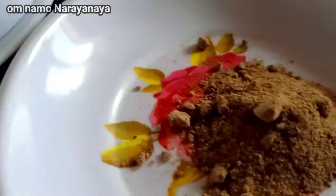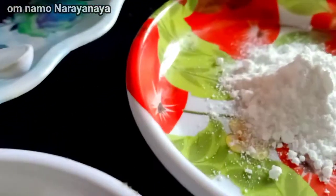Welcome to my kitchen. I am going to make noodles.